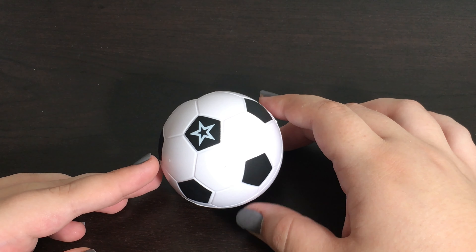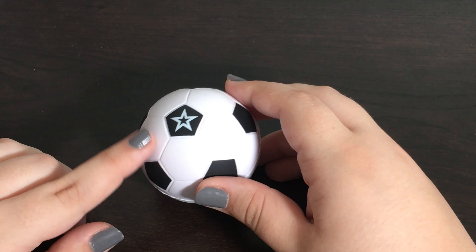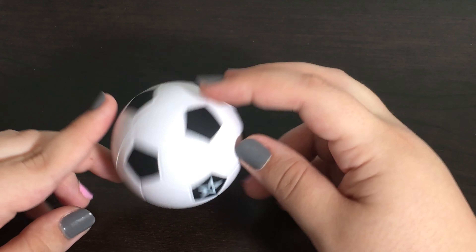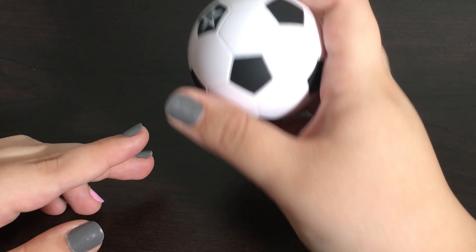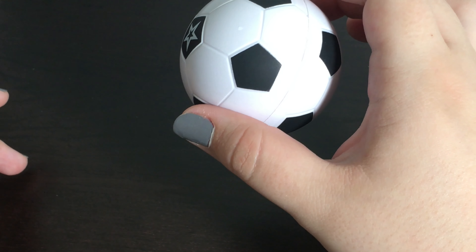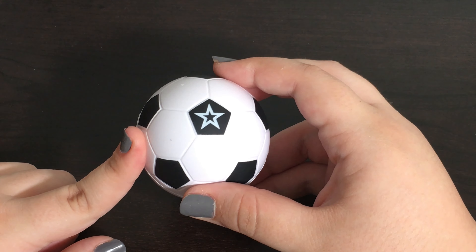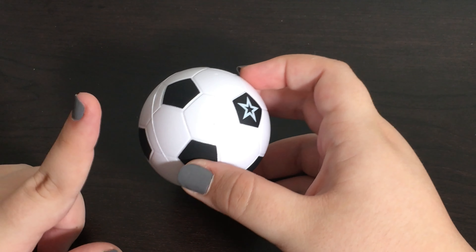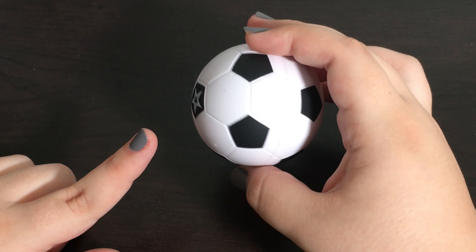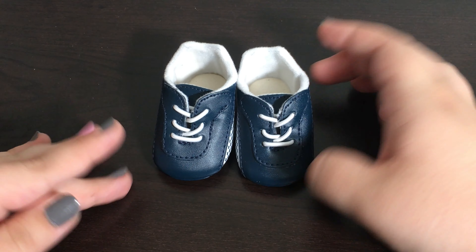The first item we are going to take a look at is the soccer ball. It is just white and black and it has an American Girl star on it, but not on any of the other spots. It is made of foam so you can squish it. I am glad that they decided to make this ball out of foam and not like a hard plastic like they did with the softball. Overall this looks super cute and realistic to a real soccer ball.